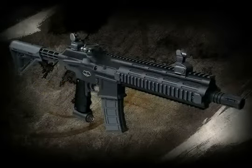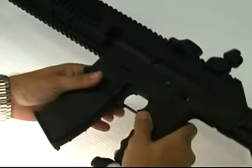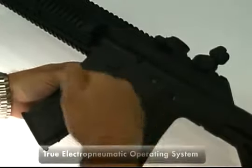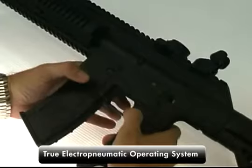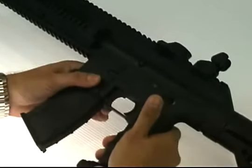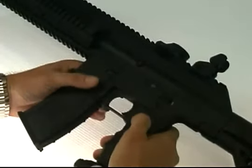This is Simon Stevens, and I'm here to take you through the new BT TM-15 paintball marker. This is the new high-end gun from BT. Internally, the functionality is very similar to what we have in the TM-7, but there are some very important differences in this gun as compared to the TM-7, and we've introduced some new, very nice features to the gun as well.